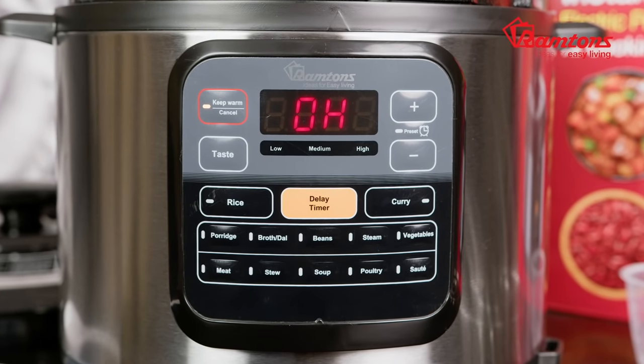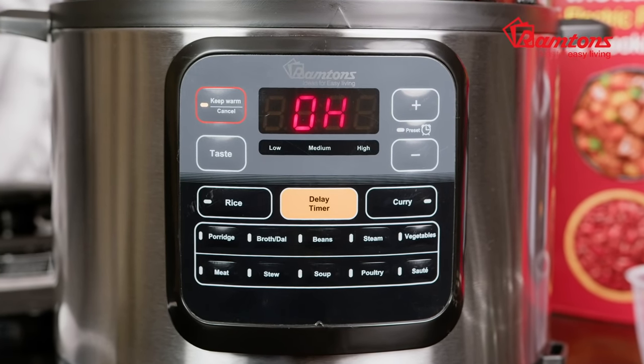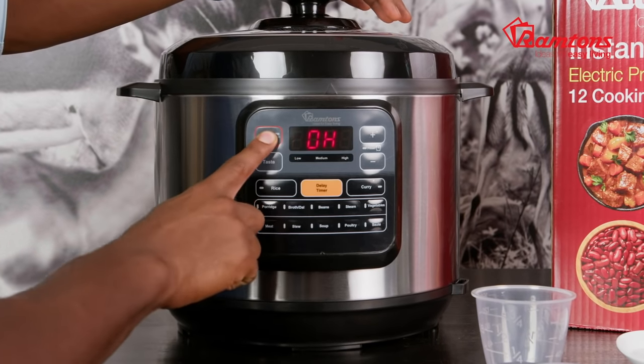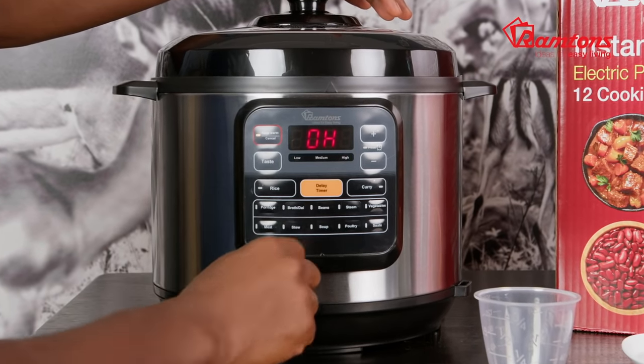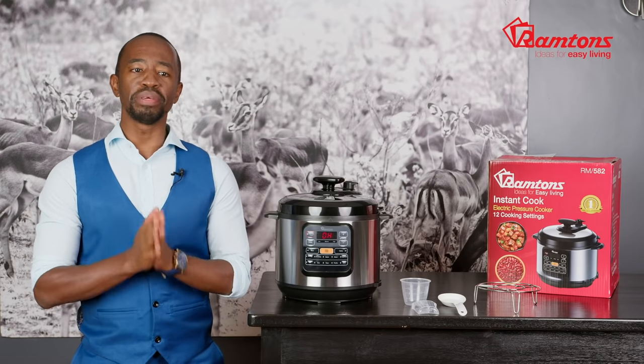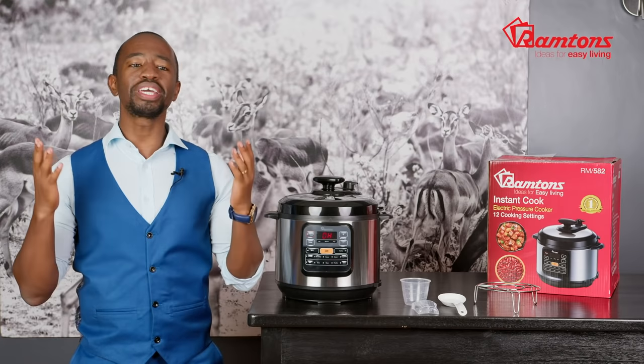The large LED panel on the front clearly shows cooking options, time remaining, and heat setting. You can also opt to set the cooker in keep warm mode or delay the timer. This function is ideal for when you're at work or out of the house, ensuring ready meals when you return. Could cooking get any easier?